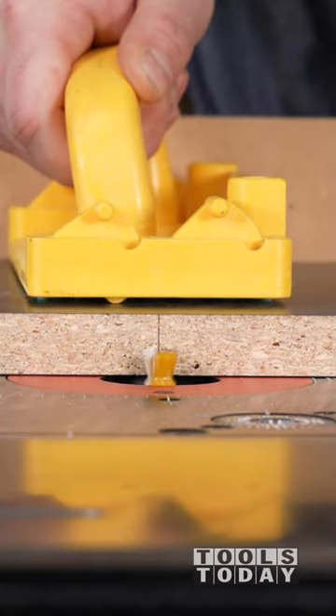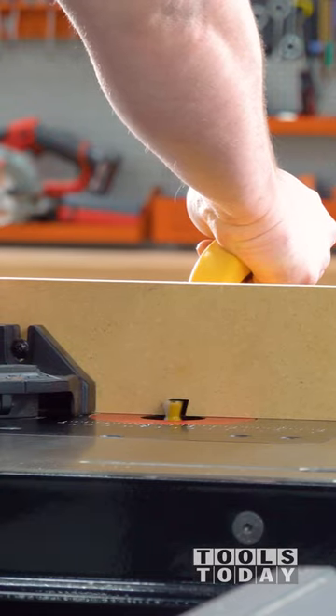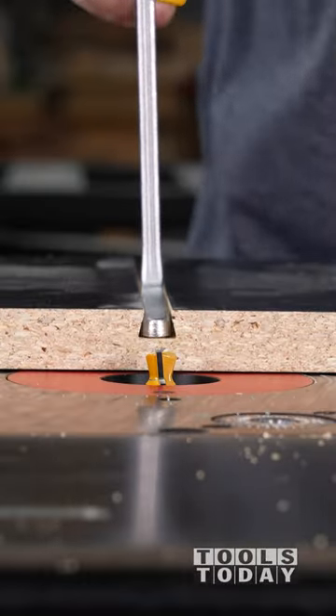I'm using a slightly modified miter gauge that I put a fence on so that I can safely push this wood through, using the fence on the table saw as a reference. After everything's fully routed out, the Micro Jig Match Fit clamps fit perfectly in here.